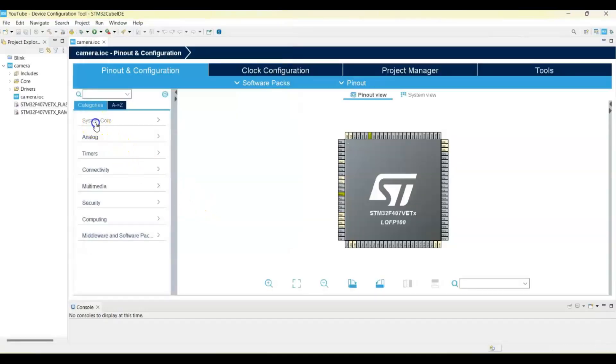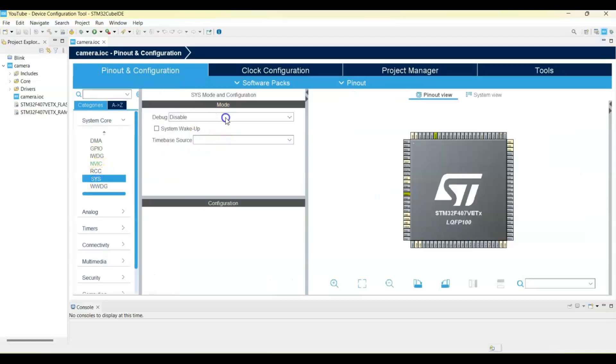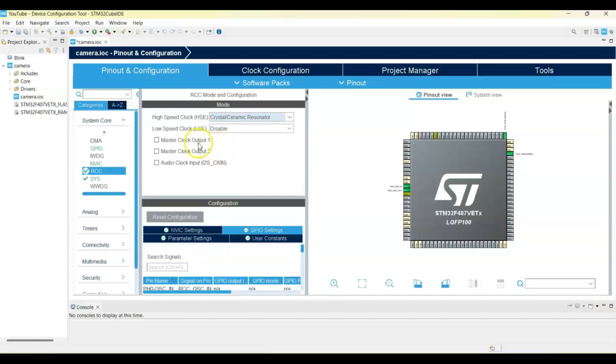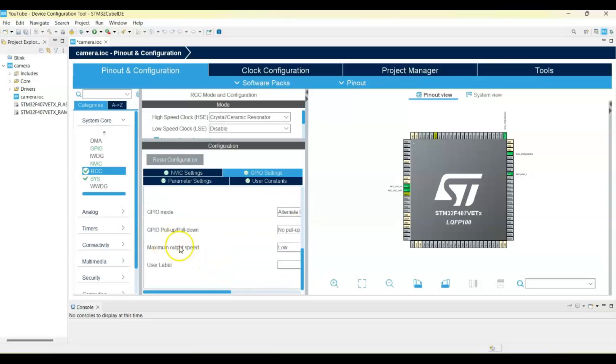We click System Core, then SYS — Debug: Serial Wire. Click RCC — High Speed Clock: Crystal/Ceramic Resonator. We also tick the Master Clock Output and select pin PA8. Then go below and set the maximum output speed to very high.